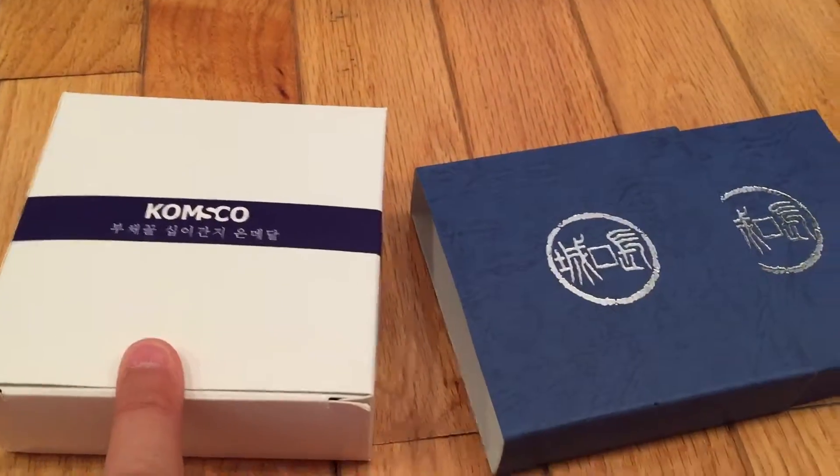So I'm going to start — that one's Korean and that one's Chinese coin — so I'll start with the Chinese one. It's kind of easier to open. Put your face down. Okay, there we go.